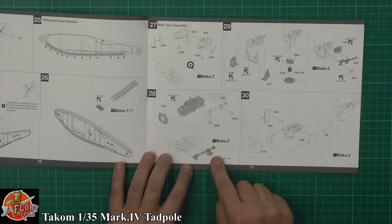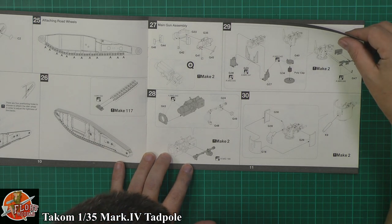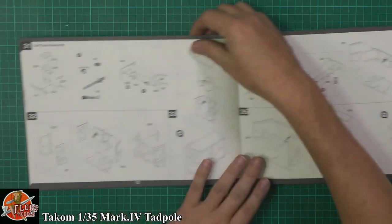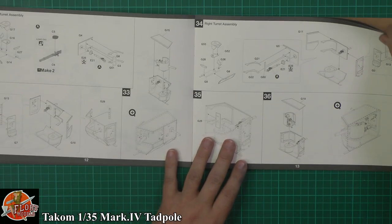For the internal, you've got a very nice detailed gun going down in there. This looks like the male version — it's got machine guns as well, but I think this is more the male version with the heavy guns rather than the lighter female version. Exactly the same then for the other side, doing the actual sponsons on the side.